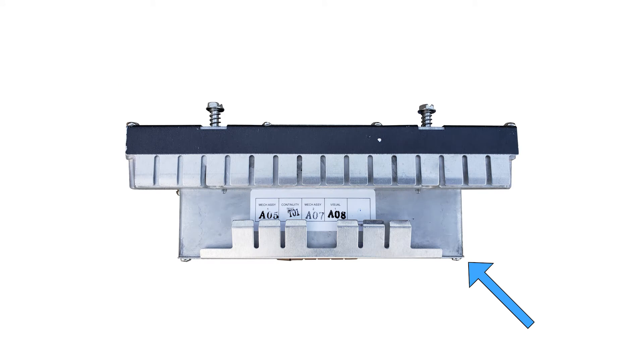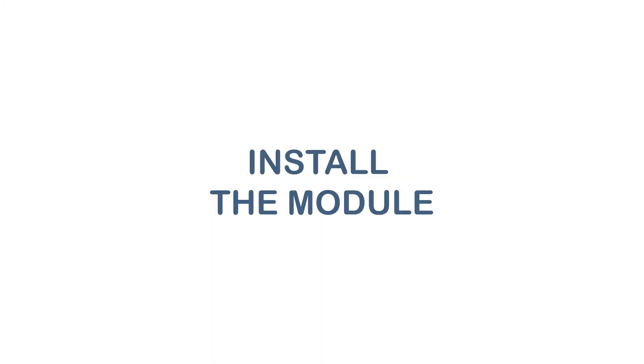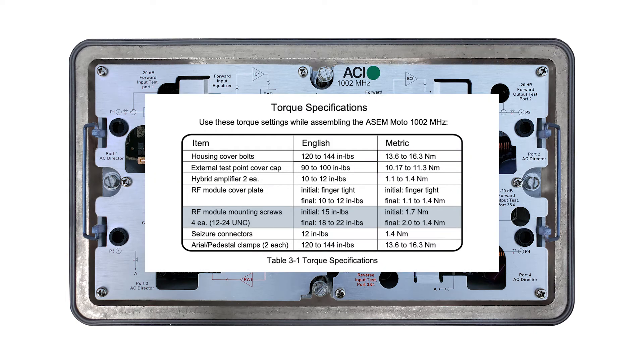The power pack on the line extender is built into the module, while the mini-bridger draws power from the pack in the housing. Install the ACI drop-in and torque the RF module's four mounting screws to between 18 and 22 inch-pounds.